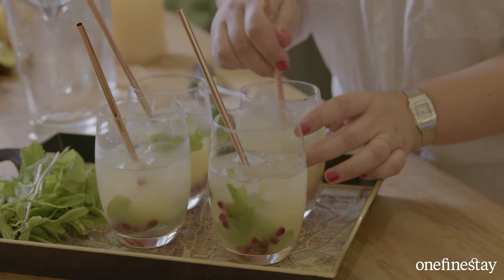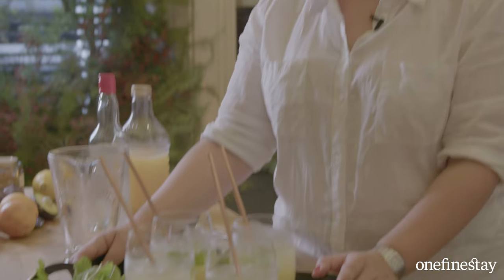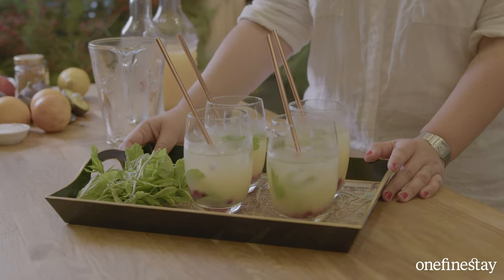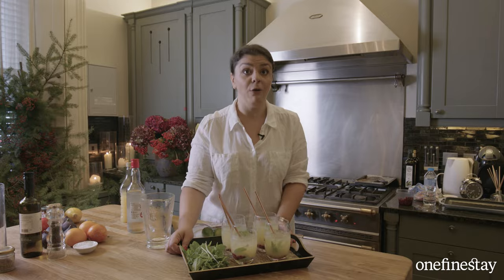They really are absolutely delicious but also a little bit wicked. Here you have it — the perfect cocktail for your festive season: my apple and vodka coolers with lime, mint and pomegranate. Just in time for the guests — ready to go. Merry Christmas!